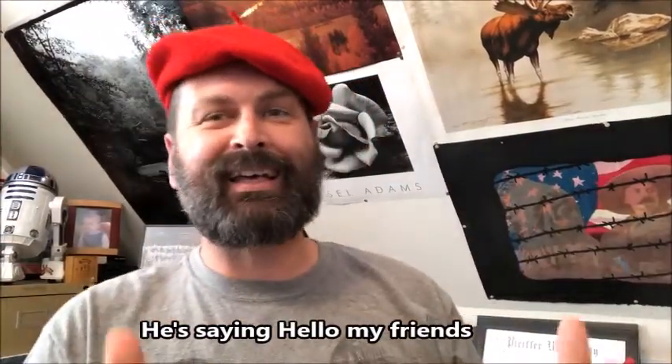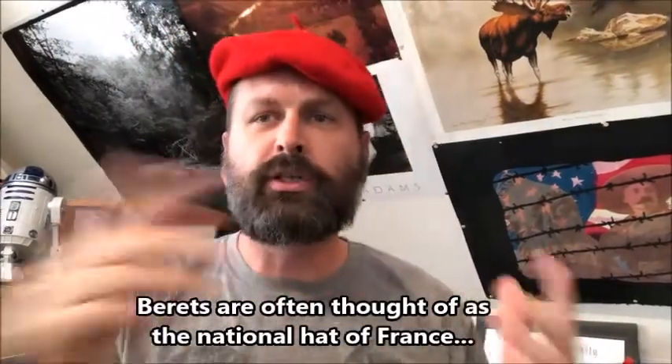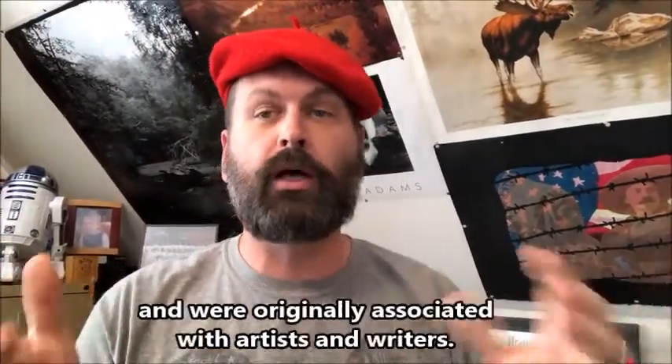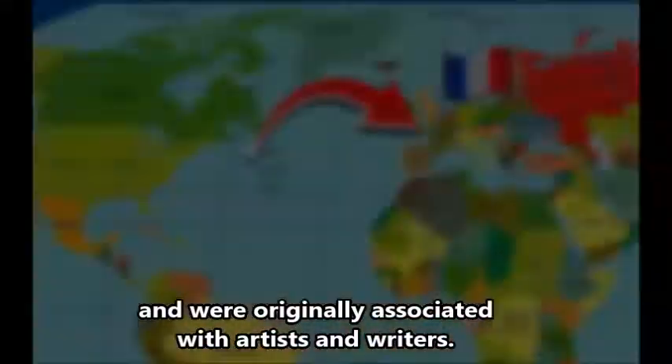Bonjour mes amis! Mr. O'Neill from Mr. O'Neill's art class coming to you again, and I am donning my beret again today because we are going to do another video involving artwork inspired by the country of France.